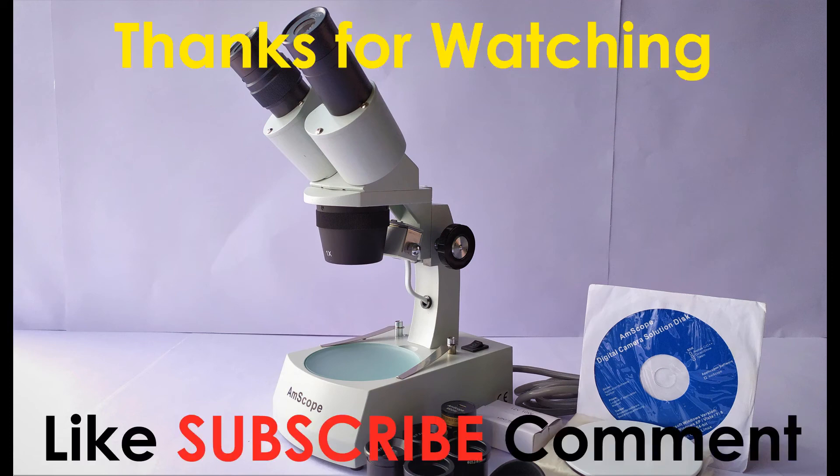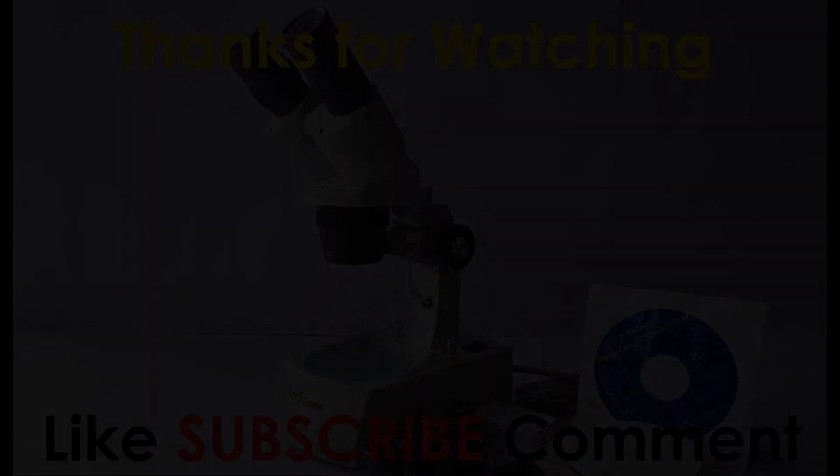In a separate video, whose link is given in the description below or in the thumbnails at the end of this video, I'll be making a detailed review of the microscope with all its accessories, including especially the microscope camera that came with it. Make sure to watch the other videos too. If you enjoyed this video, do like, subscribe, and comment. Thanks for tuning in.